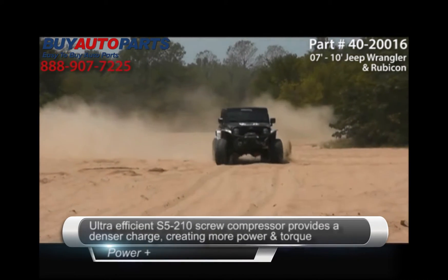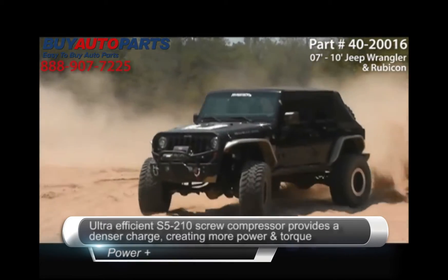Ultra efficient S5-210 screw compressor provides a denser charge, creating more power and torque.